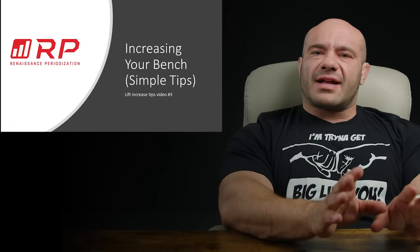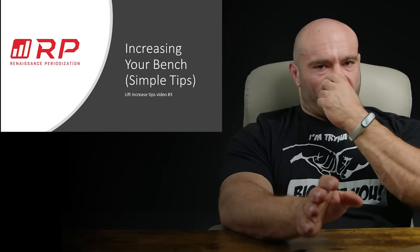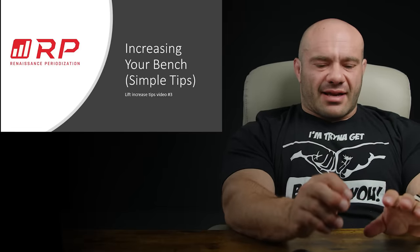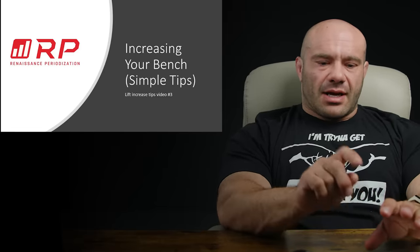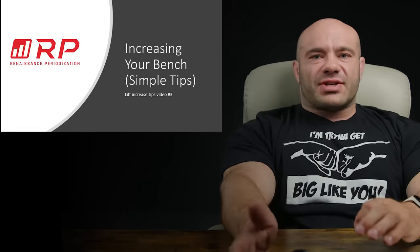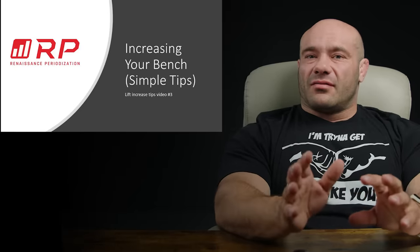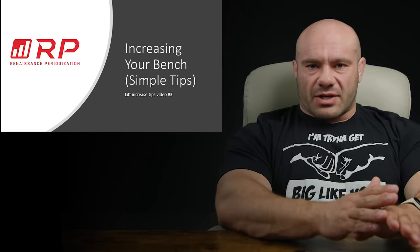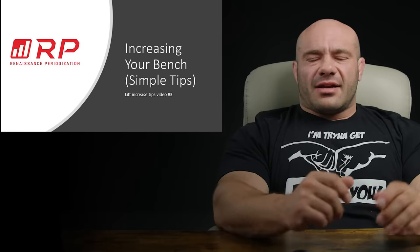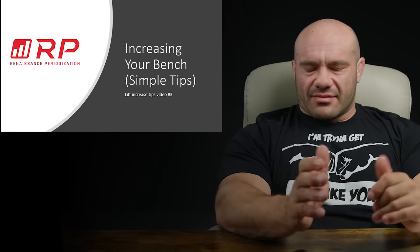These are super simple. There are more advanced questions you can ask, which is why you'll hopefully be tuning in next week for our advanced periodization bench press improvement video. But if you haven't checked the boxes on all these seven simple tips, I wouldn't even move into the advanced stuff. The simple stuff has a huge ability to move your bench a ton, whereas the advanced stuff moves it by a smaller margin.